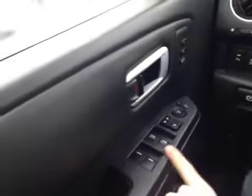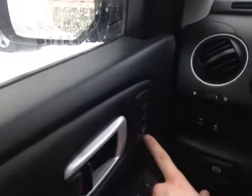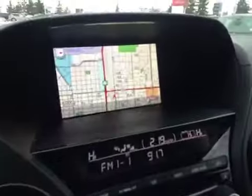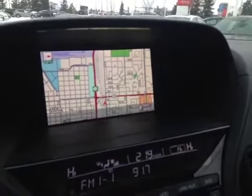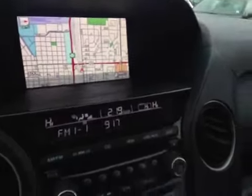Down on the door we have the power windows, locks, and mirrors, with the seat memory up here right by the handle. We also have in the center a large display showing right now navigation, but it also shows other information like what's going on with your stereo system and what media mode you're in.